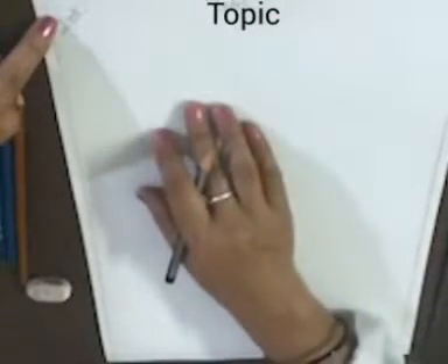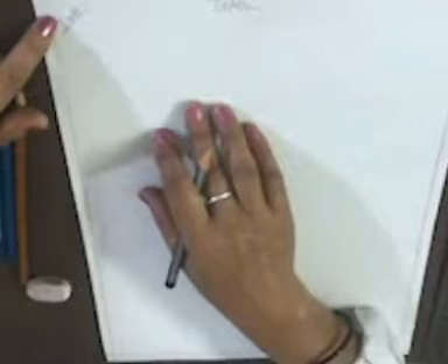Don't forget to draw a margin line on each side of the sheet. Write down the date and topic. Today we are drawing a pot and glass.